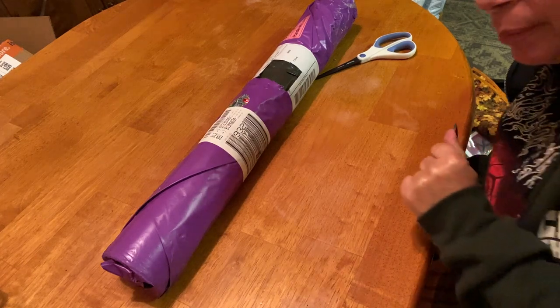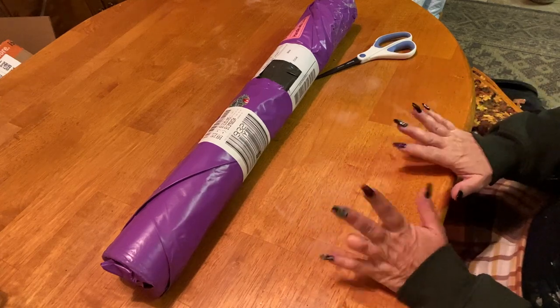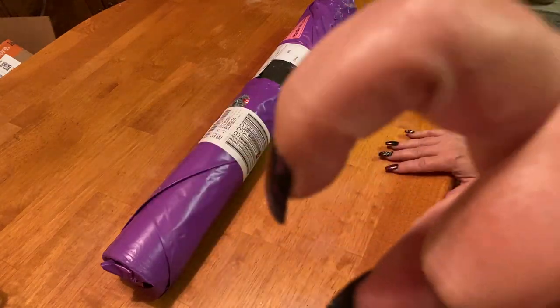Hey everyone, it's Marina from Diamond Painting with the Besties. How are you? I hope everyone is doing amazing. If you're new here, welcome to the channel — I hope you'll consider subscribing, just tap that little button down below.